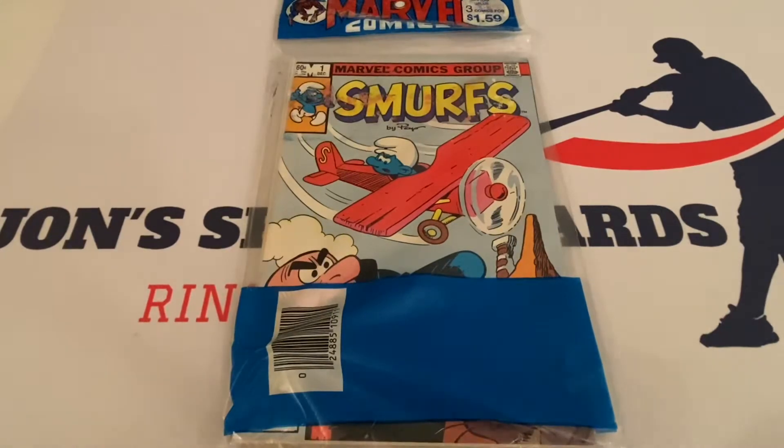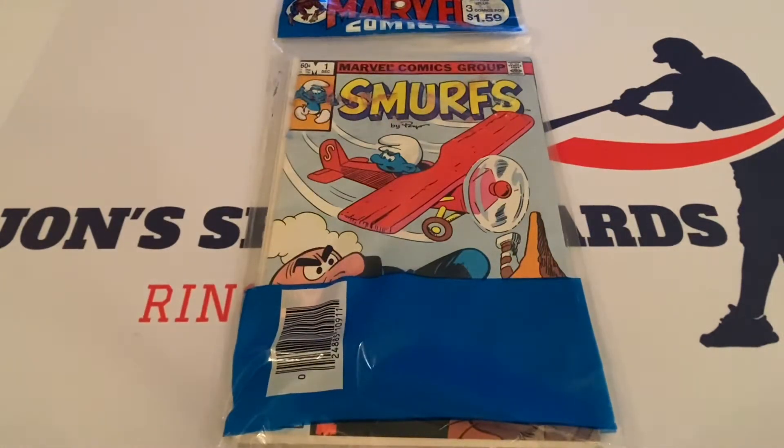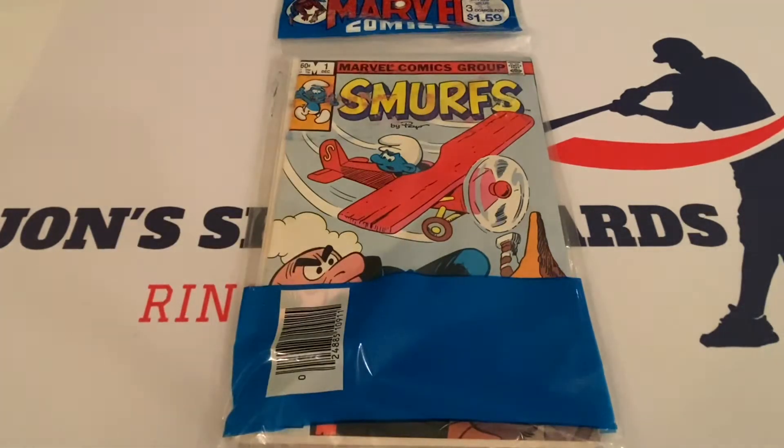The Smurfs, by — I believe it's pronounced Peyo. I couldn't stand the Smurfs growing up, but it's kind of an interesting history. I'm going to put a link down below to a Wikipedia page that goes into the extensive background. I had no idea this cartoon originated in the 1950s — I believe 1958 — out of France originally, but it was really popular. I was probably in my teenage years when it aired, which is probably why I didn't like it.